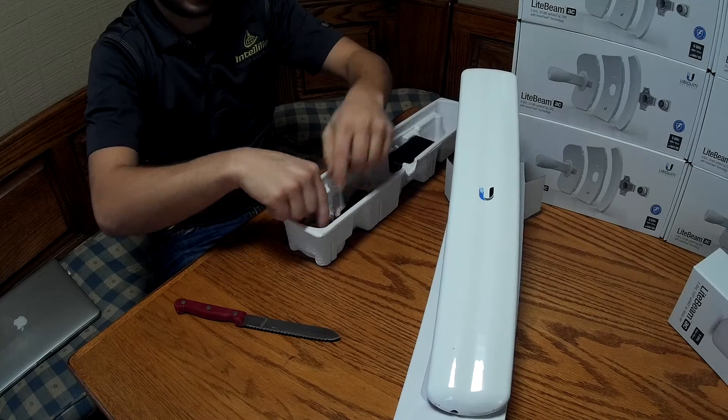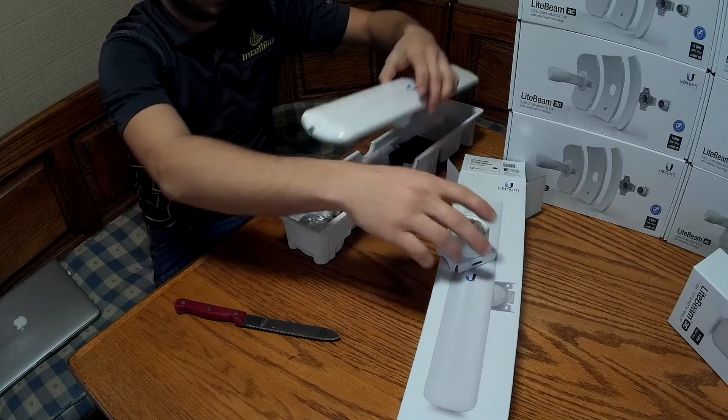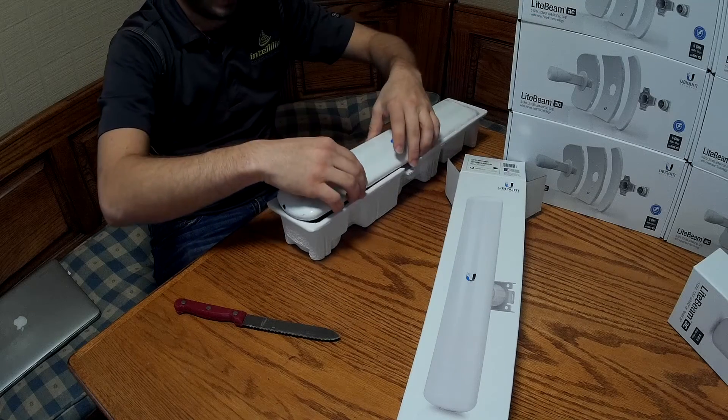I'm going to go ahead and package this one back up so we can go put it on a tower, but we're going to open up that next one here pretty soon.